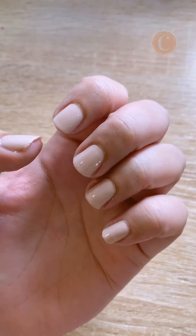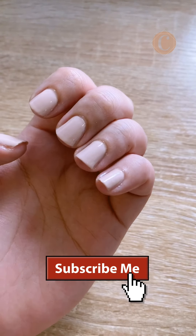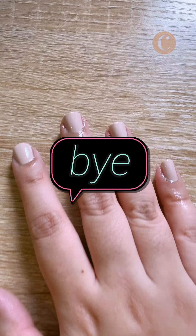Thank you for watching. I hope you learned a few things from this video. Please subscribe for more, and I'll see you in my next one. Goodbye!